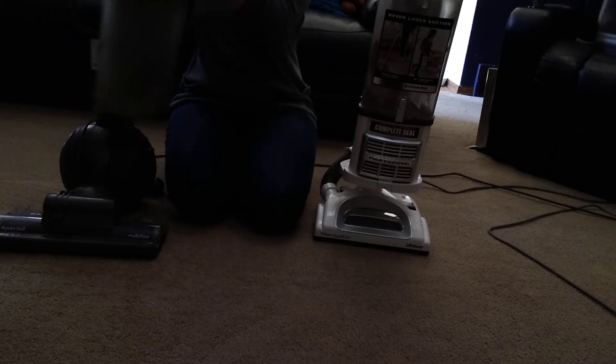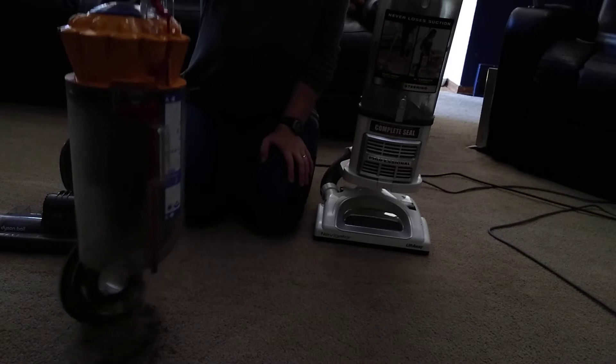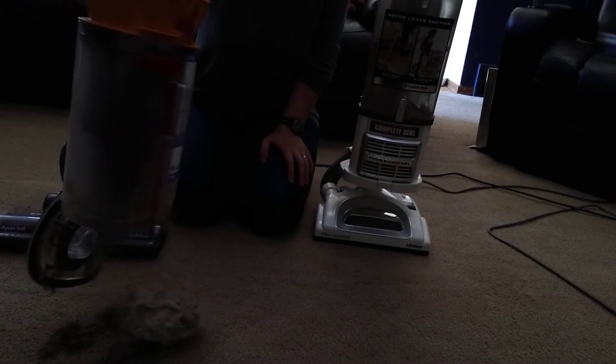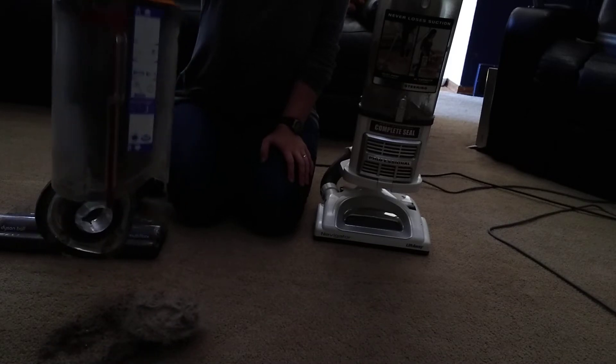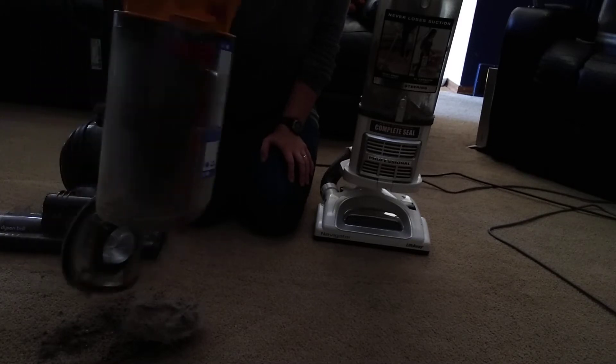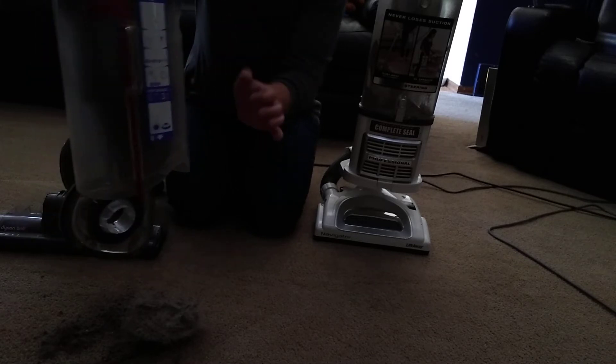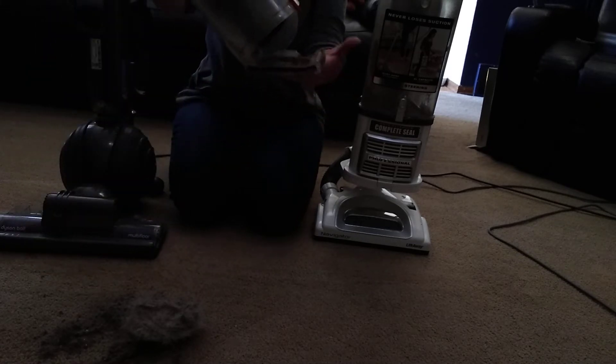Okay, so this is what the Dyson left. It's been a few days since I vacuumed, so I'm going to get the fine dirt out.